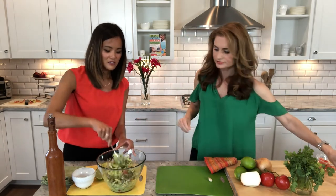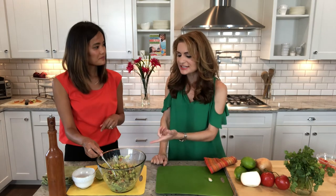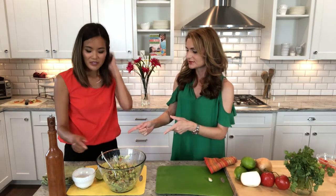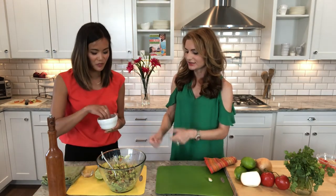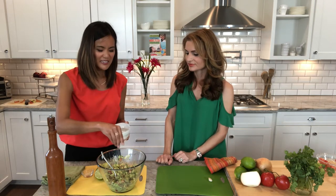Cilantro — I like a good cilantro in here. Gives it that fresh taste. I used to always put a ton of spices in mine, but I noticed you keep it pretty simple with just some kosher salt. I just take a few pinches and toss it in there. I kind of taste as I go too, just so you're making sure you're in the right ratios.